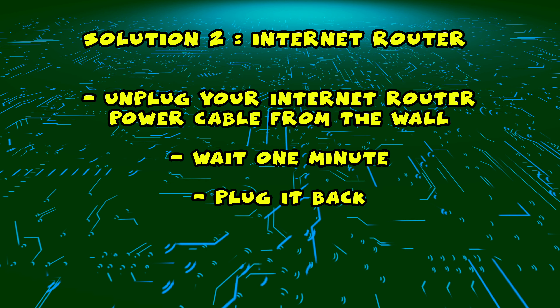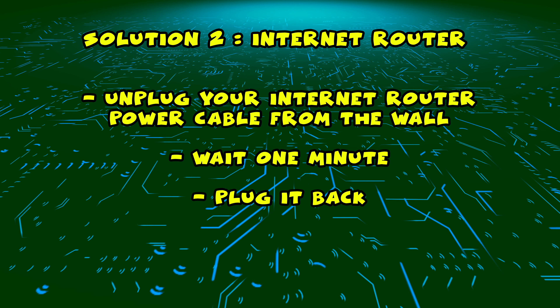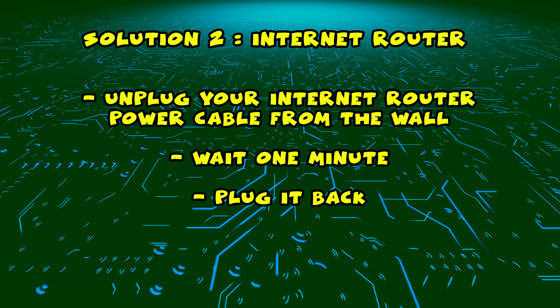Unplug it and leave it for a full minute. Then you just have to plug it back, wait a few minutes, and try connecting to it with your Vizio Smart TV.